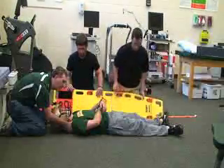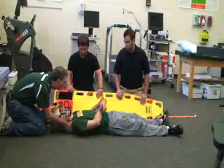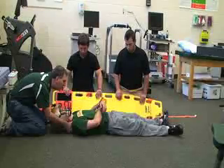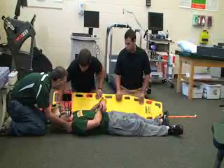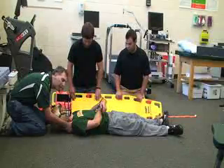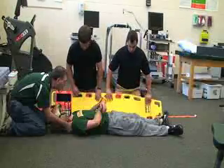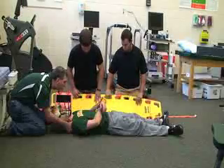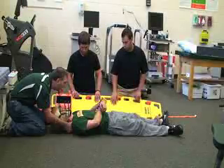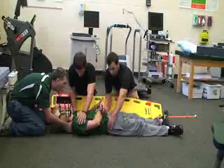You can also use a piece of string or tape to keep them together. Rescuer two is at the shoulders, rescuer three is down at the knees and hips. They've already unbuckled the straps and gotten those out of the way. They're putting the edge of the backboard closest to the victim, and they also have it at about a 45-degree angle. Now what we're going to do is roll the victim away from the backboard.